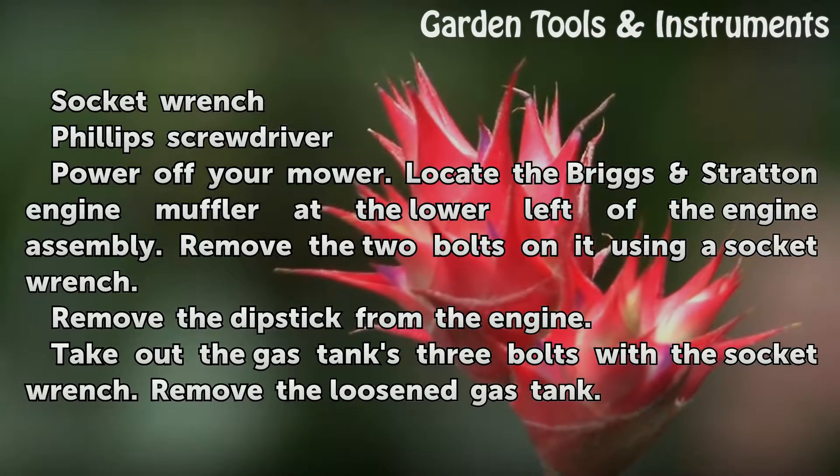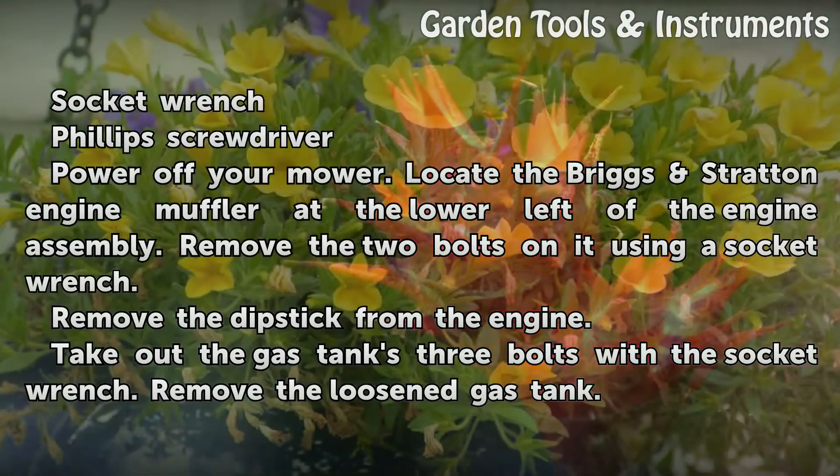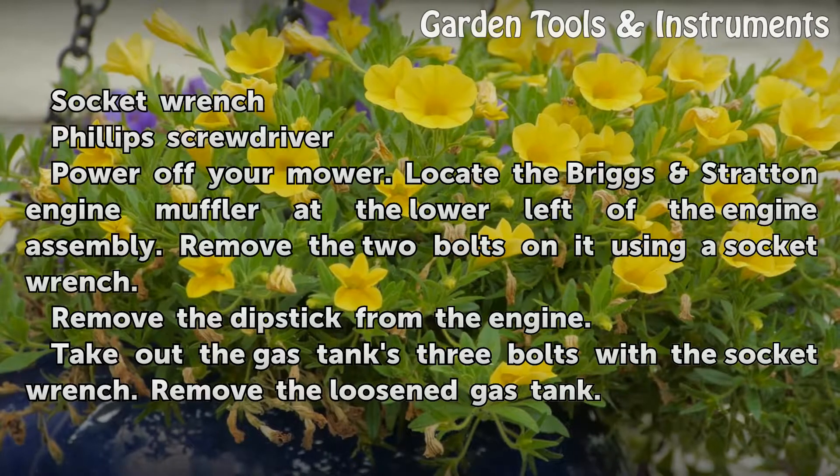Power off your mower. Locate the Briggs Stratton engine muffler at the lower left of the engine assembly. Remove the two bolts on it using a socket wrench.